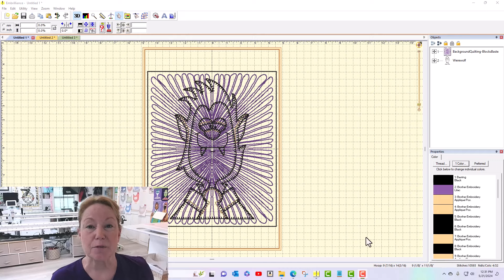Hey everybody, hi it's Becky from Power Tools with Thread. I've gotten to the part of the Happy Halloween quilt by Amy Bradley Designs to create the sashing that goes between all of the blocks. I've got my werewolf block pulled up right here in InBrilliance because I want to make sure that my sashing is the exact same size as the block.